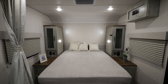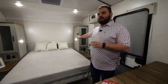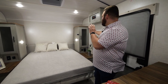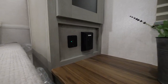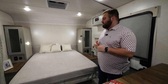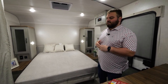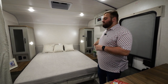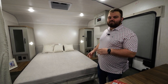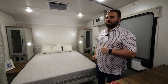Up here at the front of the coach, I want to highlight this large 60-by-80 queen bed, shown in the down position. We have wardrobe doors on each side for ample storage for your clothes or whatever you may need. This bed will actually convert back up to our typical Murphy design for an extra couch and seating room. Along with that, you'll have USB outlets and standard outlets for charging a CPAP, cell phone, or whatever you may need — all ready to go.